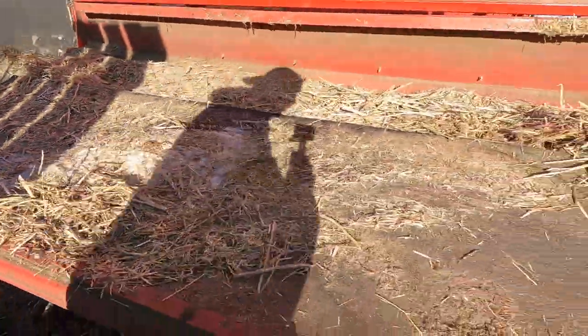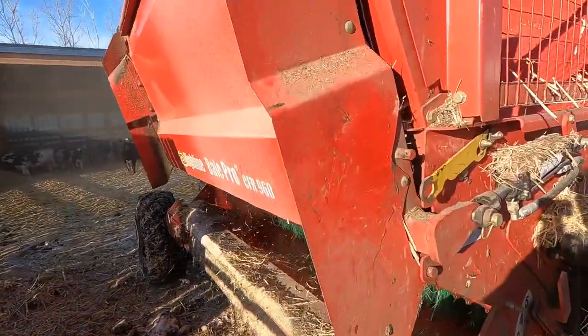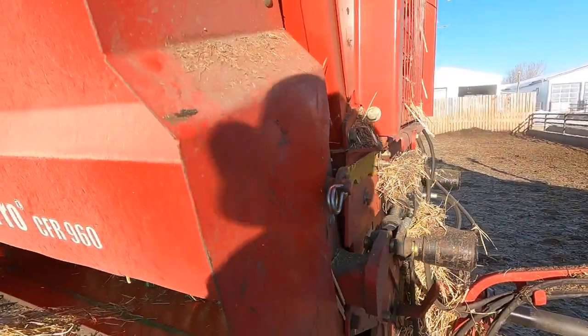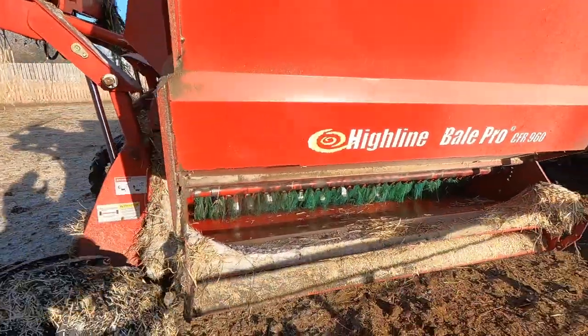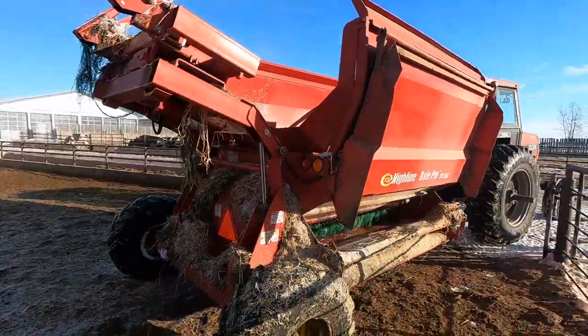Just gotta knock all the straw off so this thing won't seep down and hit the shop wall once it's parked inside. I could probably clean all the net wrap out of those beaters also, but that seems like another day's problem.